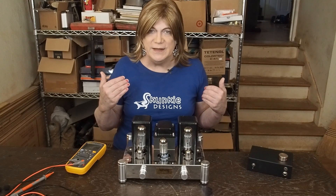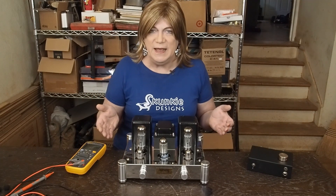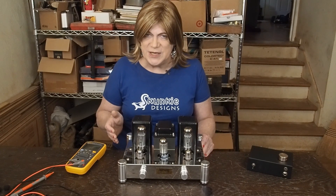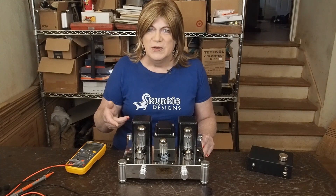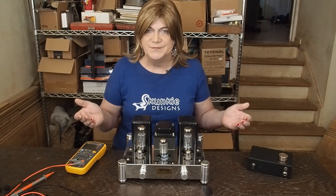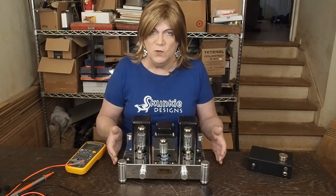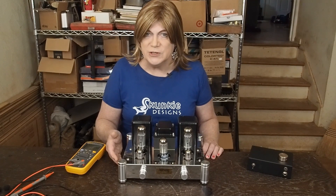I'm just lucky that whoever this happened to is still alive to be making this comment. If they had been touching the chassis when they stuck their hand inside the amp, it likely would have stopped their heart and they'd be dead. This is no joke, guys. This is not a toy.